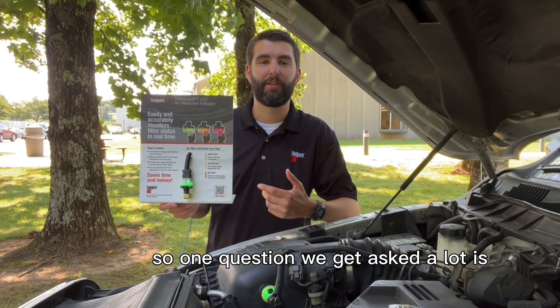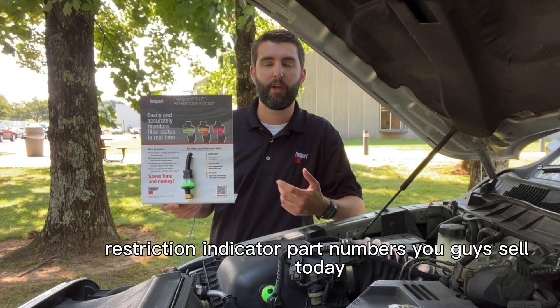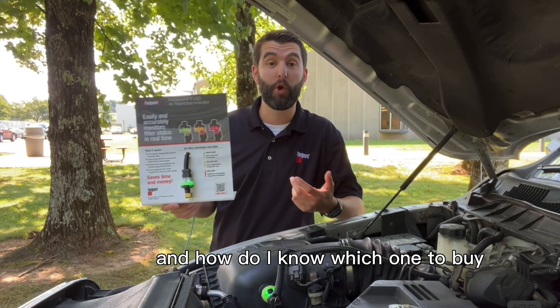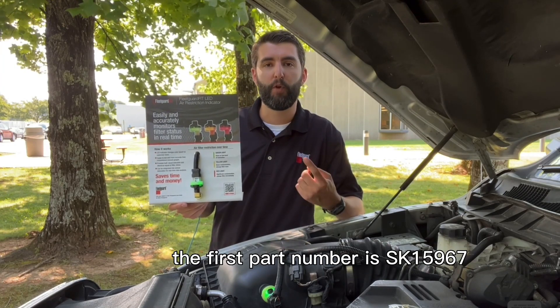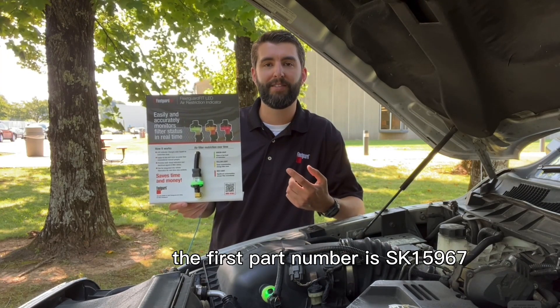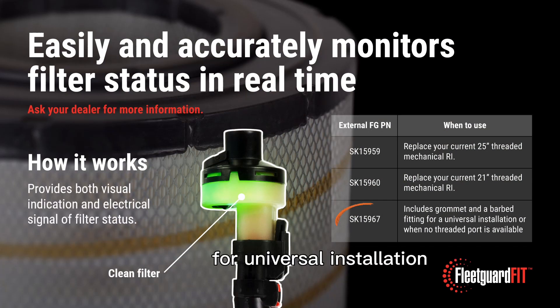One question we get asked a lot is: what's the difference between the three different LED restriction indicator part numbers you guys sell today, and how do I know which one to buy? To make things simple, we do have three part numbers. The first part number is SK15967, which includes a grommet and a barbed fitting for universal installation when there's no threaded port already available.